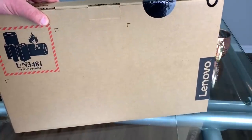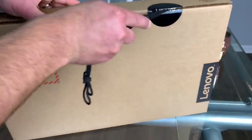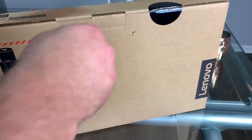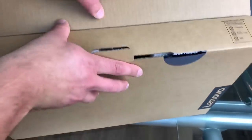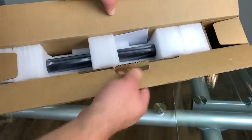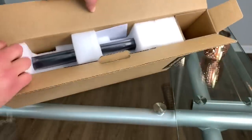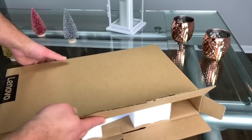I grab my little knife and pop this open — never use a knife and point it at yourself, I've learned that the hard way. Alright guys, now open it up. Very thin — very thin is my first impression. Let's see what's inside the box.